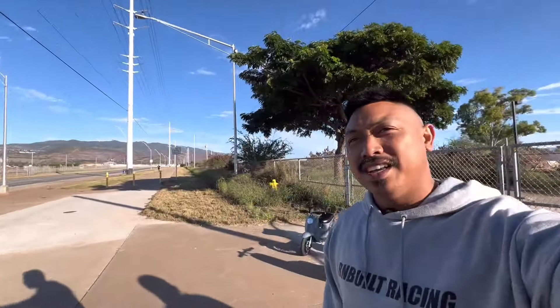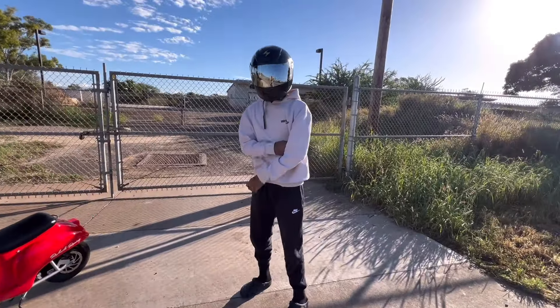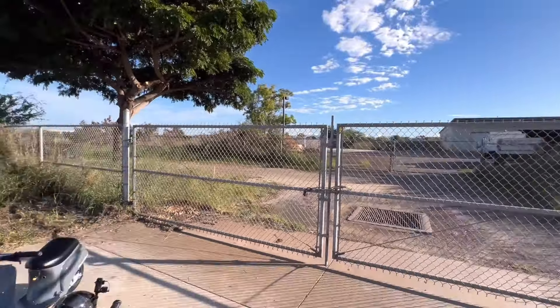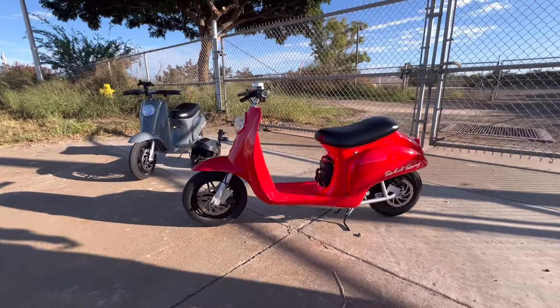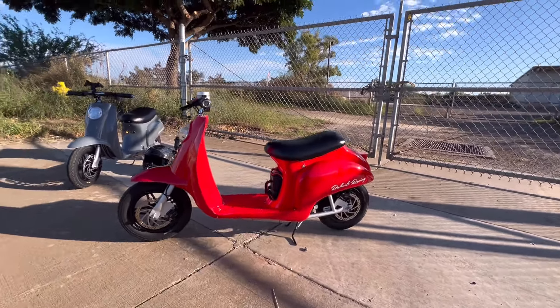Yo, what's going on everybody, welcome back to another Kick It With Russ vlog. Good morning, beautiful Sunday morning here. Today we're gonna be doing a small video. Got me and my son here, got his helmet on. Beautiful morning to ride. We got the pocket mods today - today's video is gonna be about these pocket mods. This is the one I recently just built.